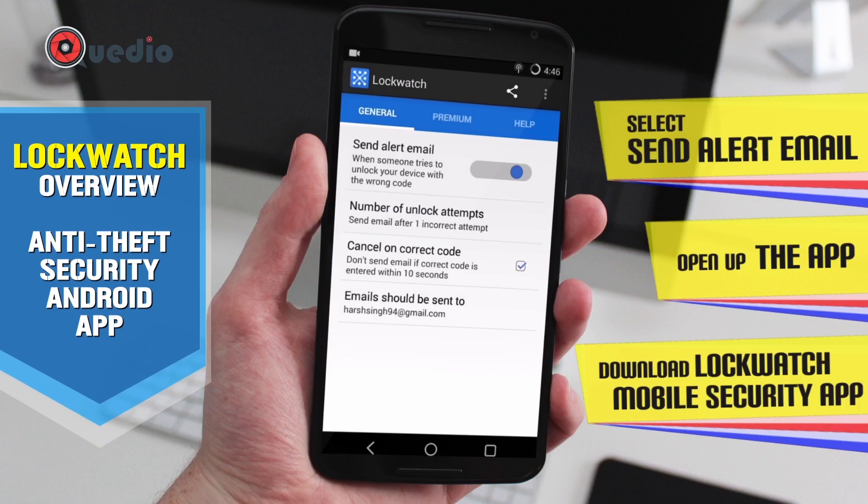This is the feature which makes this free application really stand out from the crowd of other anti-theft applications for Android. This feature actually doesn't send an email if the correct password is entered within 10 seconds. So if you know your passcode but accidentally fumbled and entered the wrong password, it won't trigger — this is really safe for your privacy.